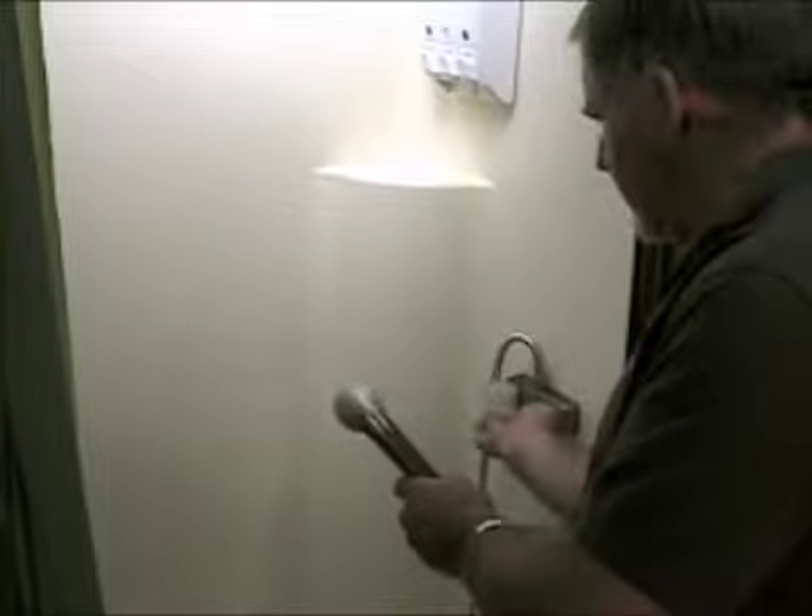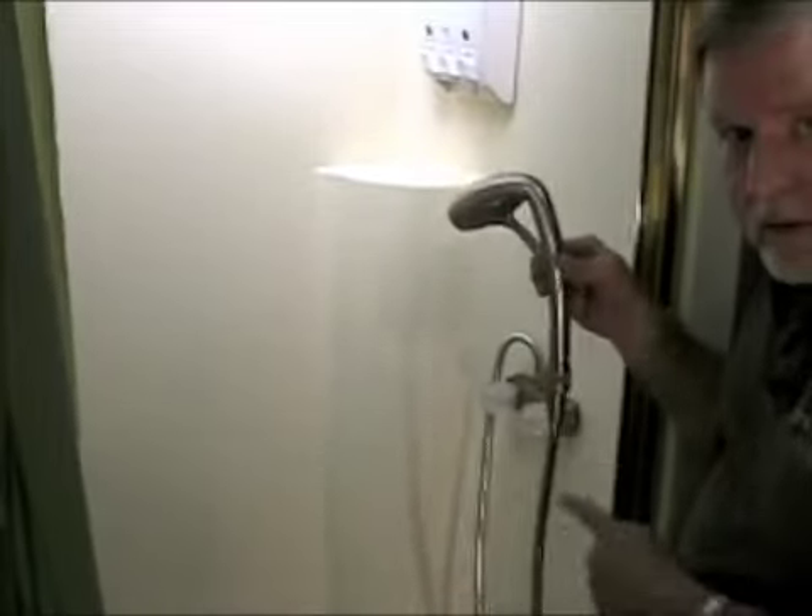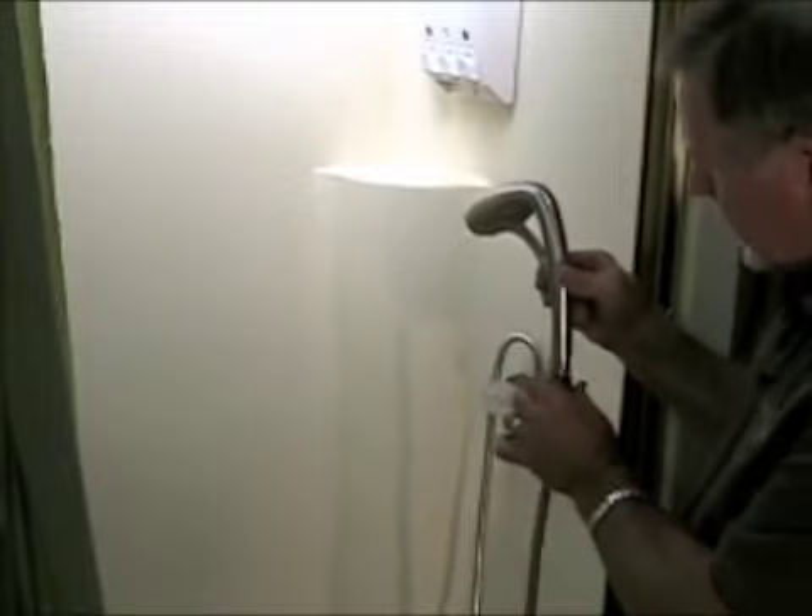And you're ready for a very nice shower experience. Let's test it out and see how this works. Turn it on — it's coming out. Now you can twist this comfort control here.